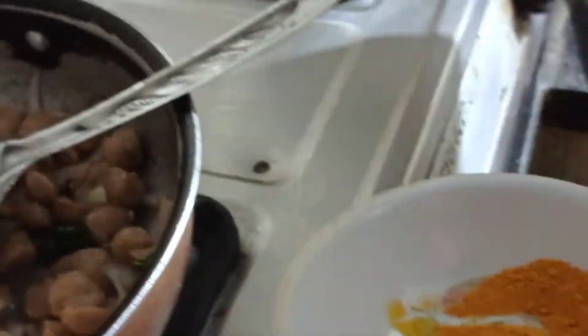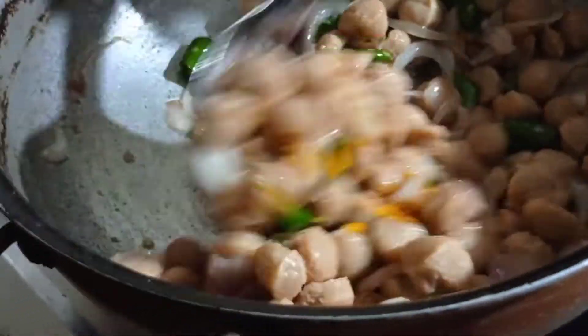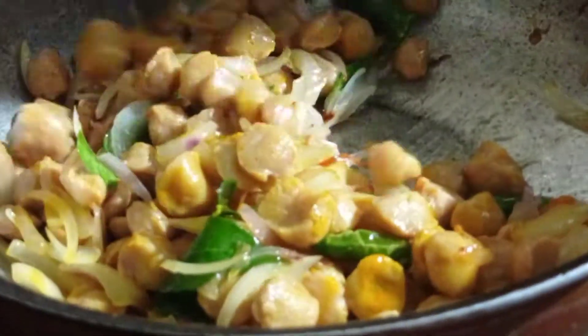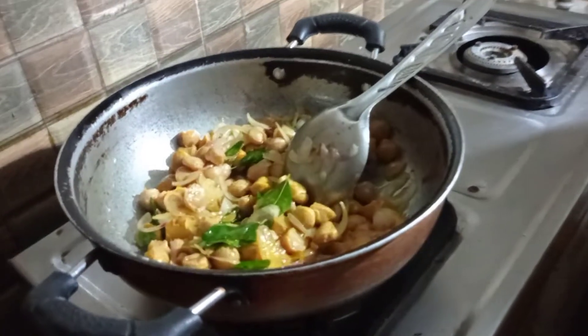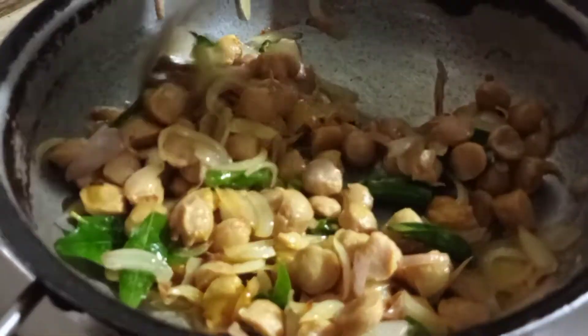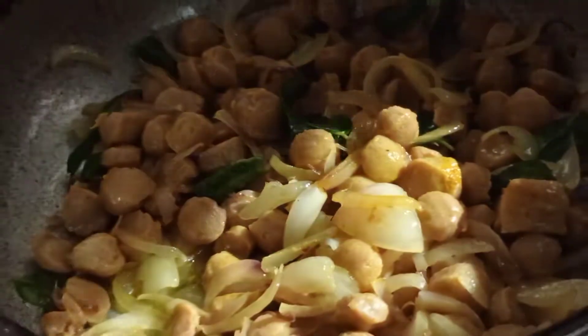We will cook the rice in a bowl. Let's mix the muggies and mix it up. If you don't want to mix it up, you can mix it up — just mix the muggies and mix it up.